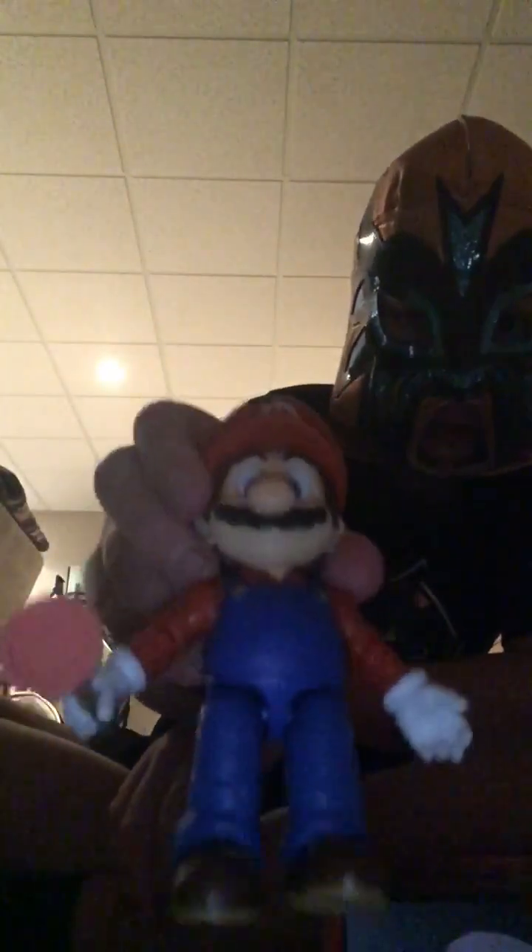Look at this dude. Look at this pudgy plumber. It's so realistic — I've never seen a toy this realistic. It's cool. See you guys later. Make sure if you like this content, like and subscribe. Everything I post is gonna be on this channel, so like and subscribe. See you guys later.